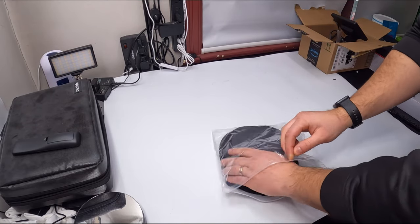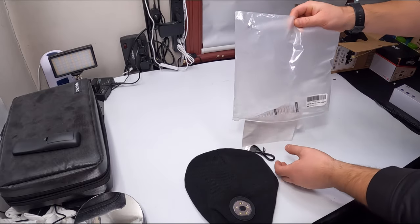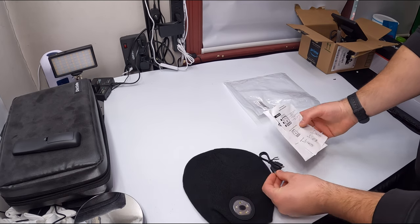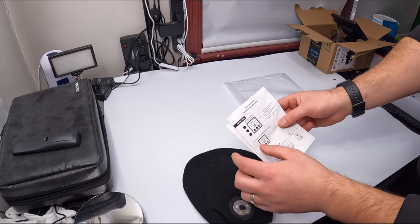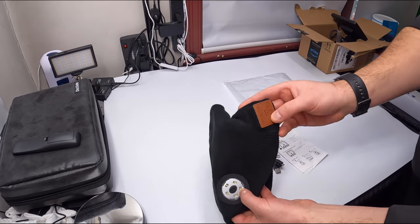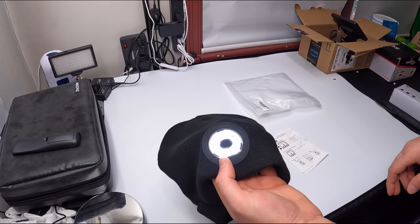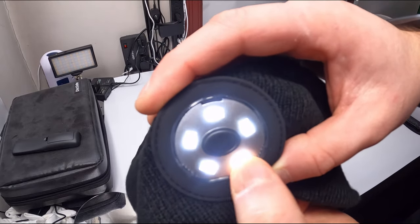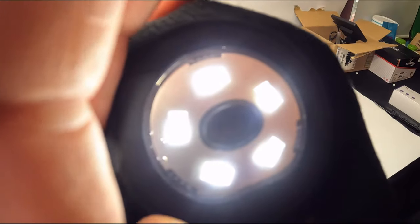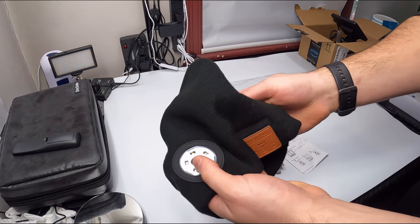Today we are reviewing an LED beanie hat. They provide you with a manual and also a charging cable. This is a wireless LED music beanie hat. Press right here and you can see the light — you have a couple modes: bright, super bright, flashing, and off.